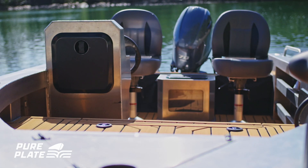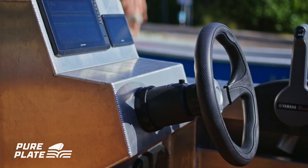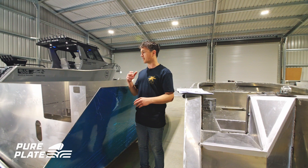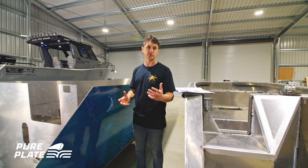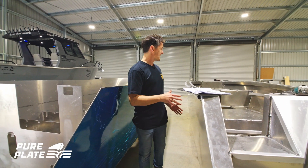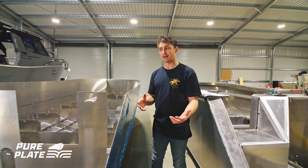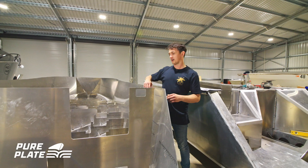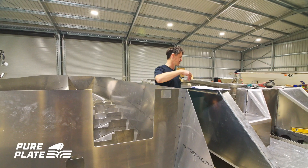The 4210 Barra has been designed to have everything in it that any of the bigger boats have — we're talking under-deck fuel tank, full height frame, stringers, everything. Both of these boats that I'm standing next to aren't the 4210 Barra, but I'm using them to show you an example, and everything in it will be the same.